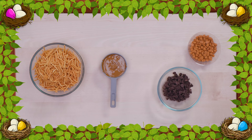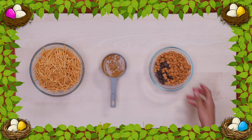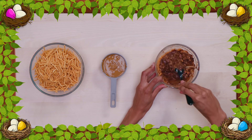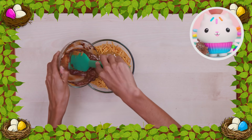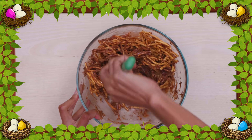Ask an adult to help you mix the chocolate chips and Butterscotch chips in a microwave-safe bowl and microwave for 20 seconds! Stir it and then microwave again for 20 seconds! Keep doing this until everything's melted! Add your melted ingredients and sunflower butter to the crunchy chow mein noodles! Gently stir until it's mixed together!